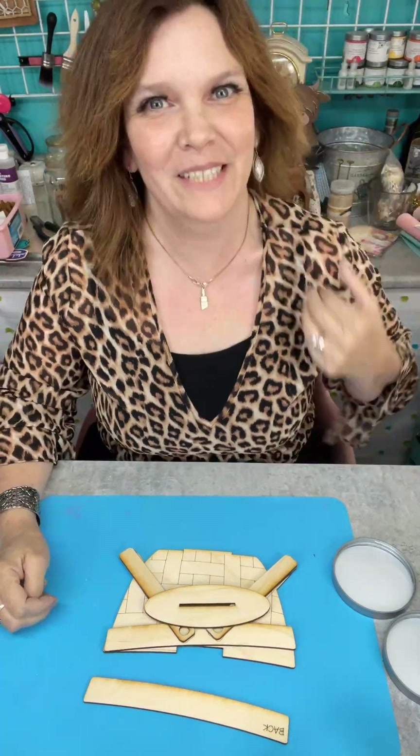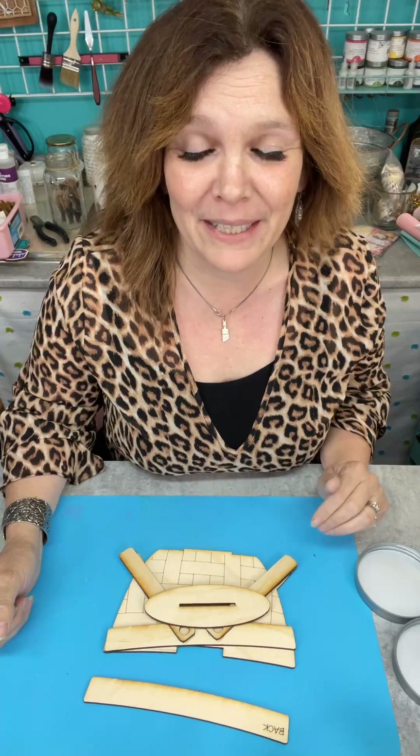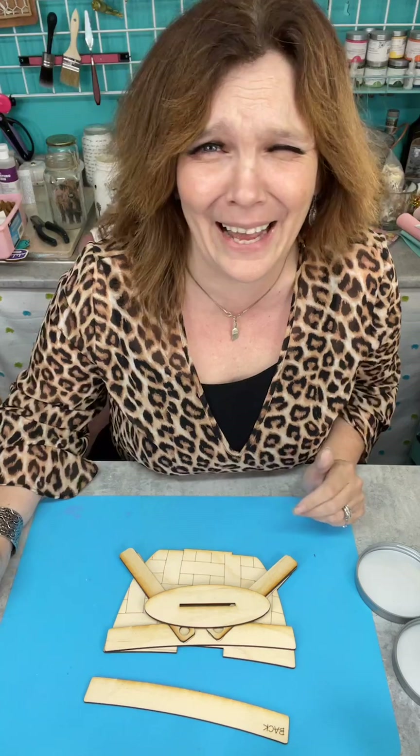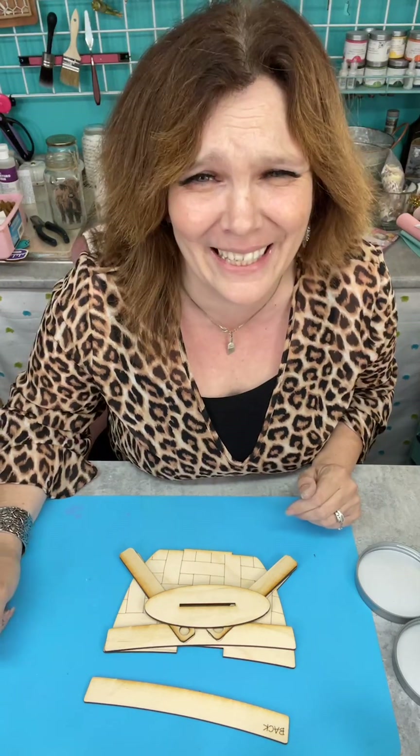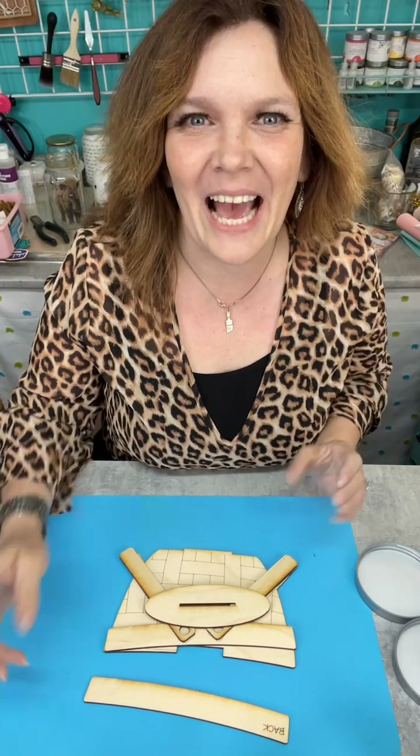Welcome, welcome! How's everybody doing today? It's 3:30 in the afternoon and I feel like I'm just waking up. I've been busy, busy, busy but I haven't actually been crafting, so I guess I'm just waking up. Good morning — I don't know, it's 3:30 in the afternoon but for some reason I'm just saying good morning now.